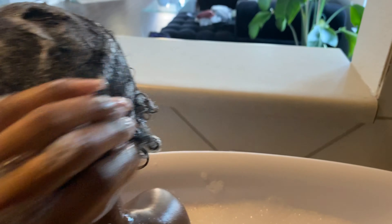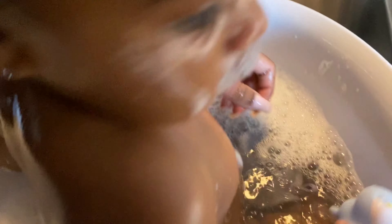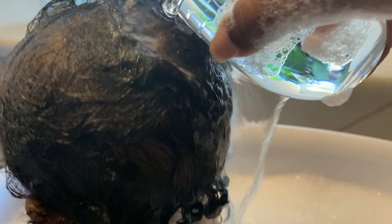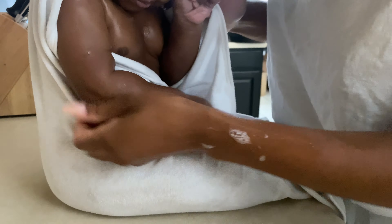I'm not going to show you exactly how I bathe her, but you want to start from their face and work your way down — get their eyes, their nose, wipe their face, get behind their ears and their neck, and work downward. The Pipette body wash I use also doubles as a shampoo; I massage it into her hair and detangle her hair while she's in the tub.